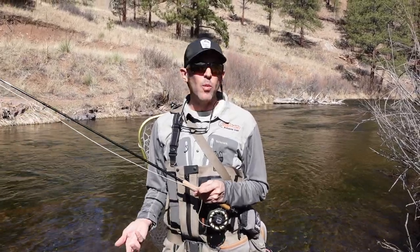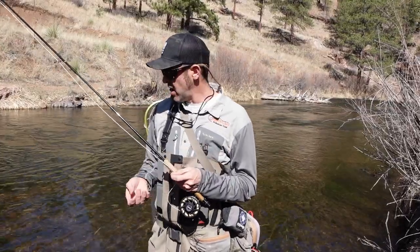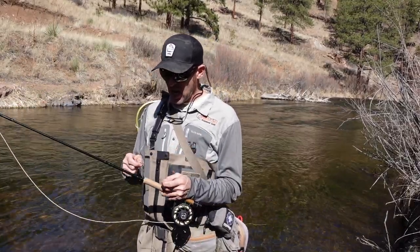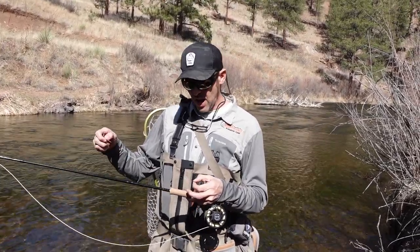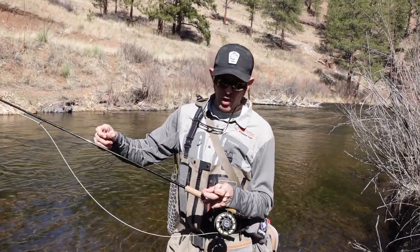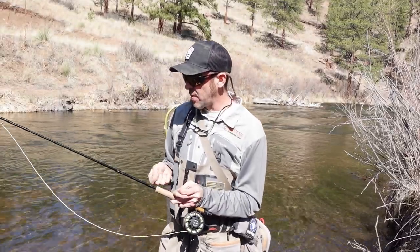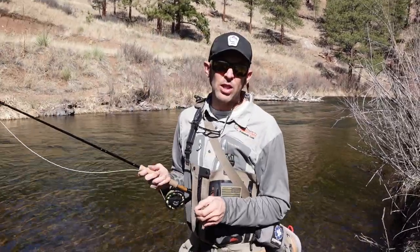So what's our typical worm setup here? I like to start with a 7.5 foot 4x leader. I put probably about 12 inches of tippet on from there, my weight there, and then I'm always fishing the worms as my lead fly, especially the San Juan worms that aren't real weighted. Then from there I go to my second fly. This one does actually have a little bit more weight to get down since it's further from your split shot. I've got my indicator set at your normal one and a half to two times the depth of the water. Let's see if we can go catch some fish.